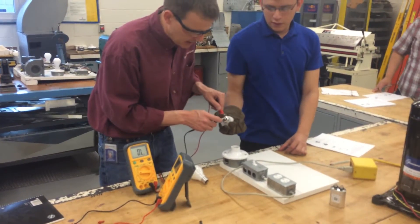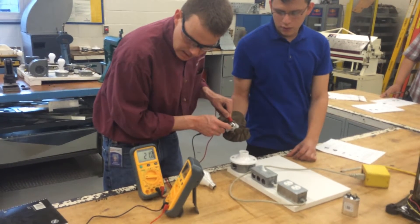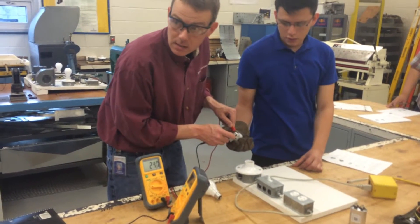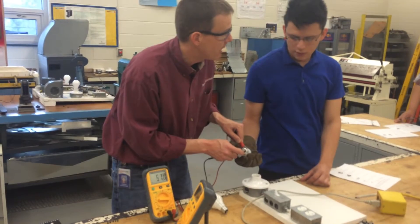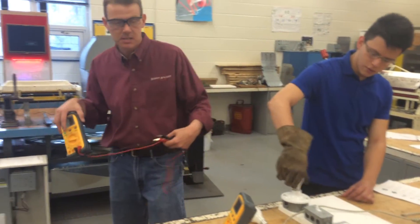Now I'm going to measure the resistance in the bulb that is hot. The reading is 21.9 ohms — it went up by about 5 ohms from the cold reading. As the bulb heats up, the tungsten builds up a little bit of resistance.